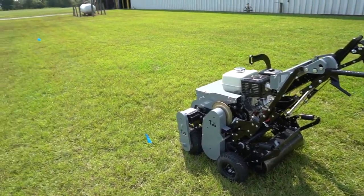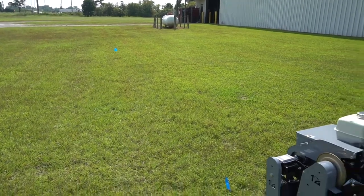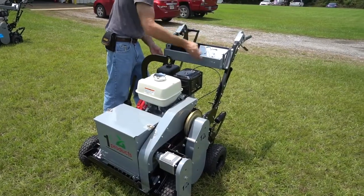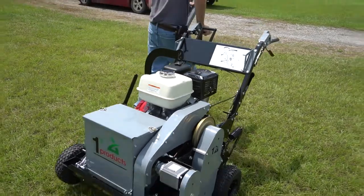To calibrate the seeder, the operator will need to mark off a 25-foot long path at the work site. In addition, a scale will be needed to weigh the seed. First, remove the calibration tray from the top of the seed evader and position it at the front as shown.